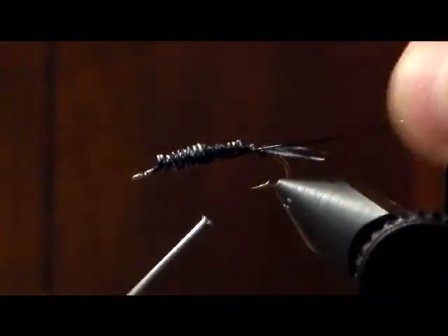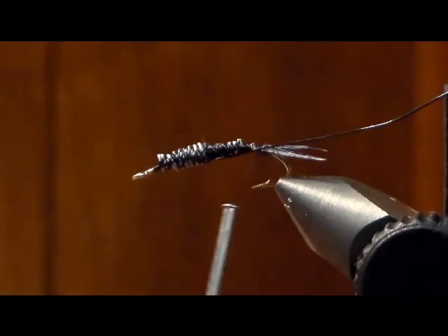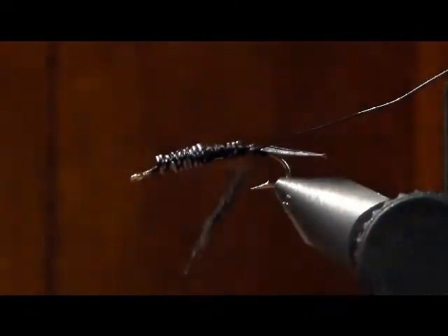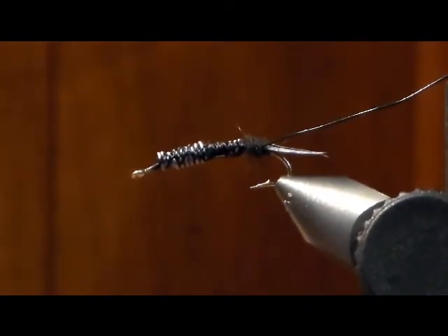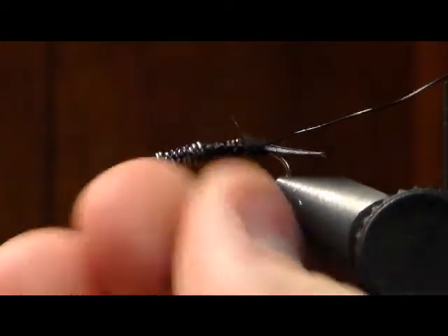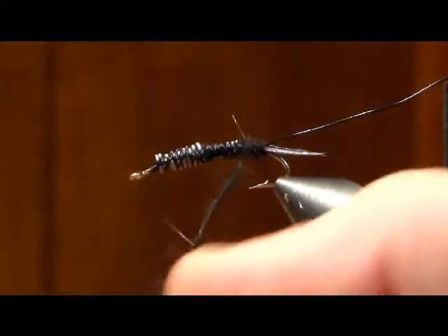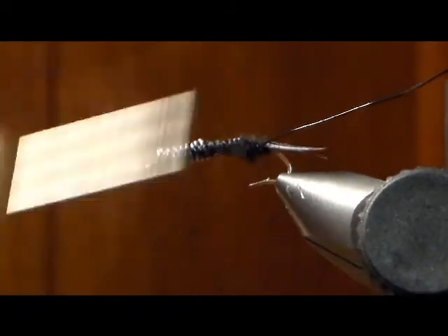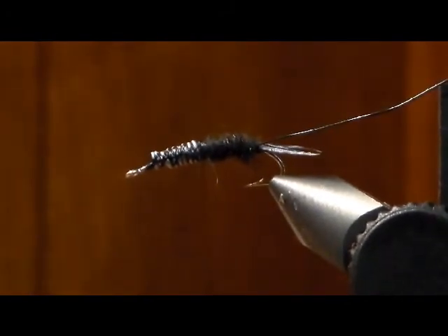Now take some black dubbing — stoneflies go big to small, black or yellow. Just dub it up. For yellow stoneflies you do the same thing but with yellow or tan dubbing, biots, thread, and wire. Give it a good rope of dubbing. It's a very time-consuming fly but it pays off in the stream. Keep going forward, taking it almost to about halfway on the shank.